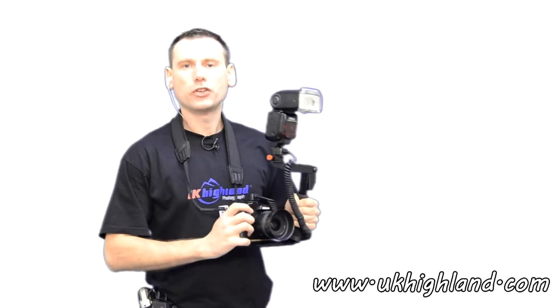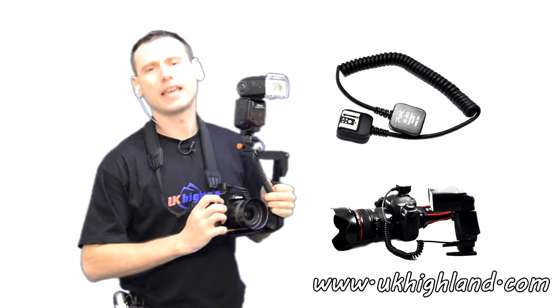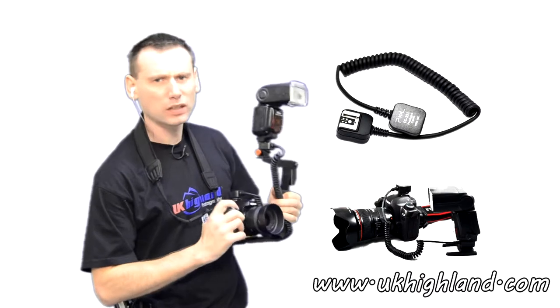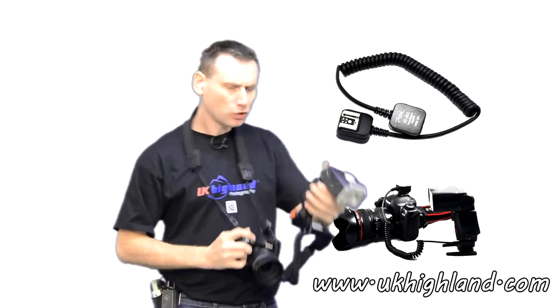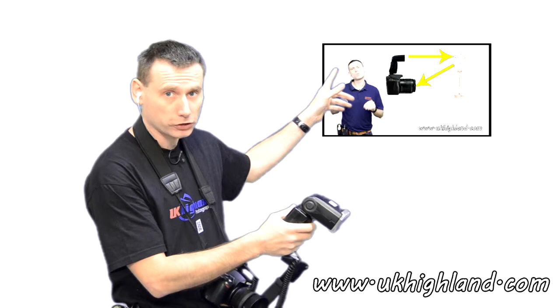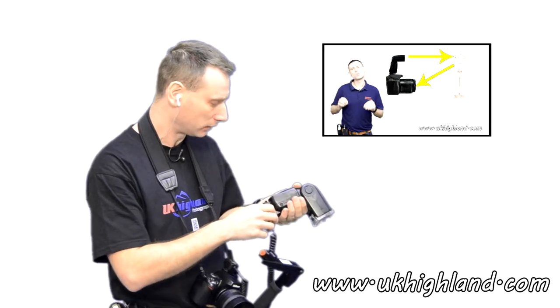Hello and welcome back to UK Highland Photography here on YouTube, the channel dedicated to helping you to become a better photographer. Today we're going to be looking at what a TTL card is in photography. If you don't already know what TTL is, I would suggest you watch that video first and then come back to this one once you understand what TTL is. Still here? Cool, let's begin.